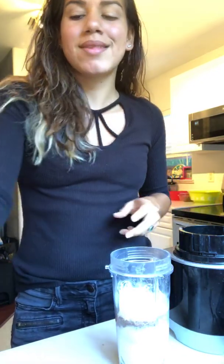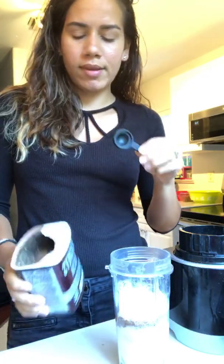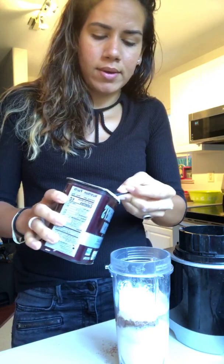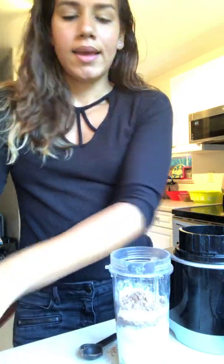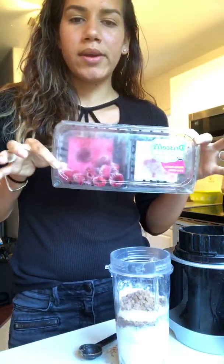Because I like it chocolatey, I'm going to add one heaping teaspoon of just pure cacao — 100% cacao, nothing else added to it. And then I'm going to use these frozen raspberries.